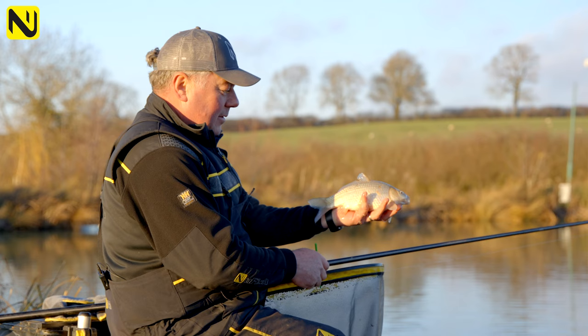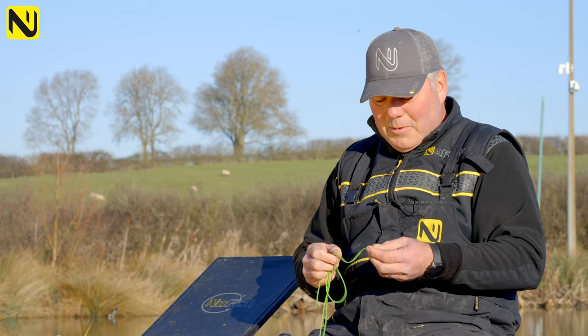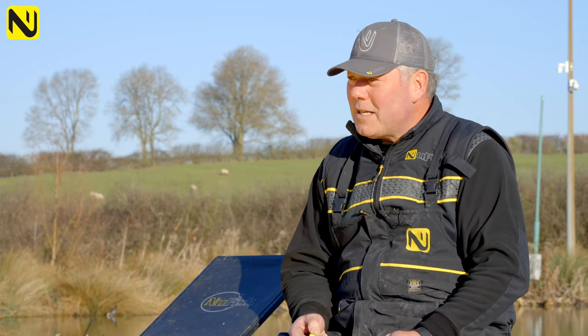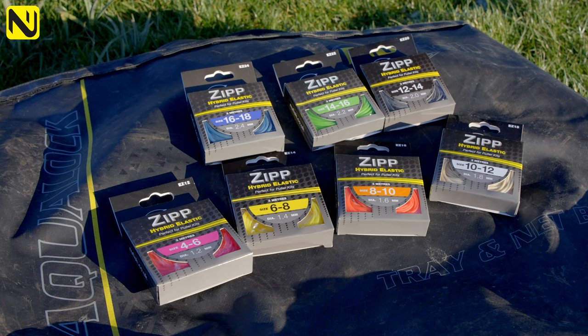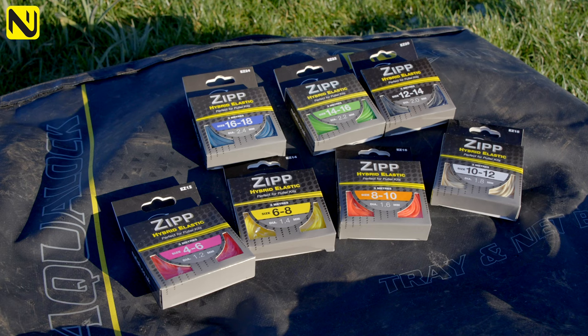We've got three meter lengths with the Zip. It's been a phenomenal product — in the first 18 months we'd sold enough to go around the centre of the globe, which has been crazy. It comes in seven sizes: four to six, six to eight, eight to ten, ten to twelve, and so on through to a sixteen to eighteen.